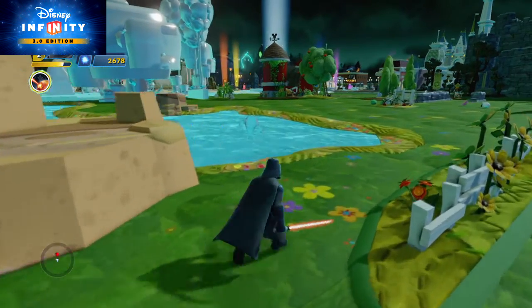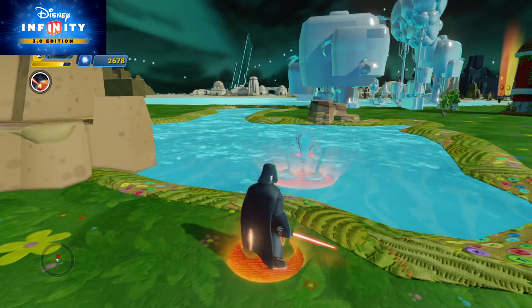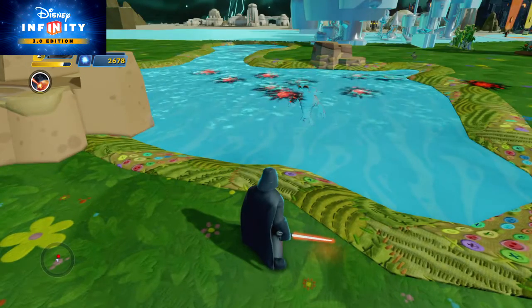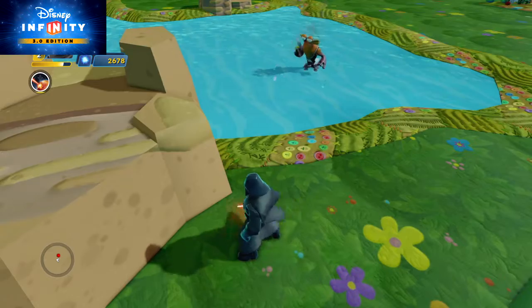So what it does, whenever you've got an enemy in front of you, you press the arrow pad up. And there you go, you can see an attack being done. But I don't know why it didn't go exactly where it was supposed to land.